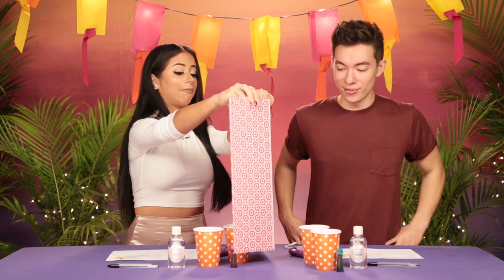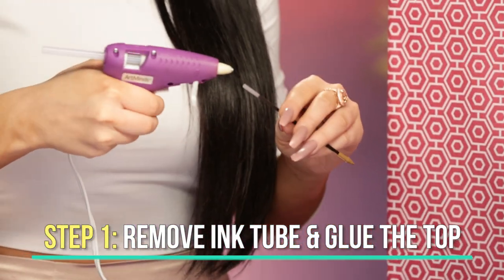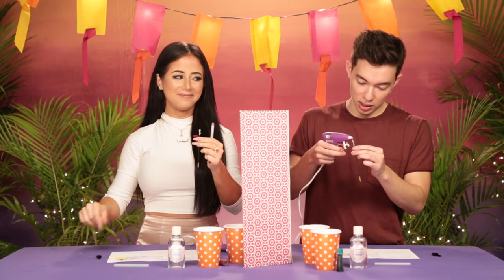I'm just gonna divide us again. Fair enough — separate but equally. Pull out the ink portion of the pen and fill out the top with hot glue gun to protect the ink.